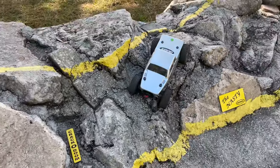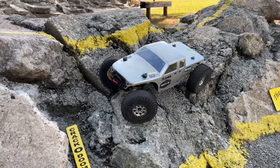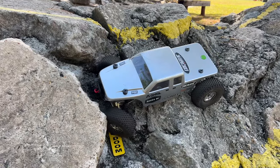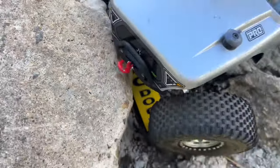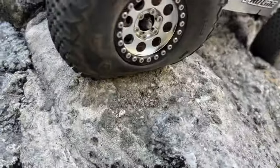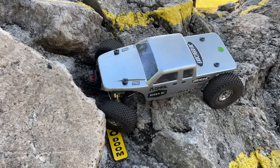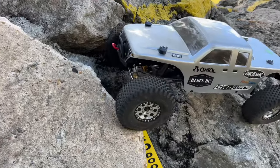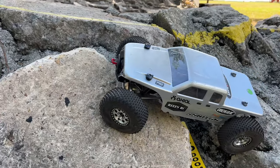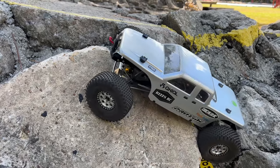Oh boy, let's see what we've got here. Now that could be some tire roll right here — oh look at the tire roll right there. Got to do some inserts in these soon. There we go, got it that time. Drop that front end down into here, make the pull around. Nice. Easy.